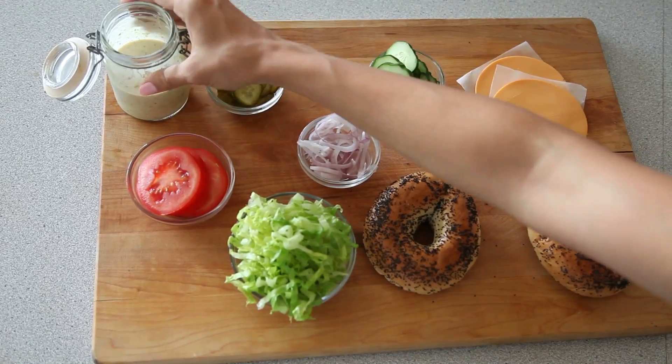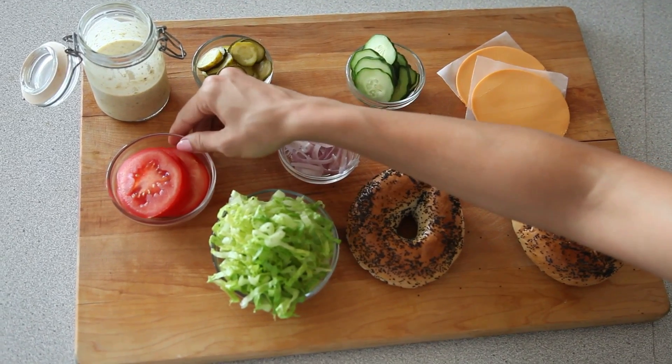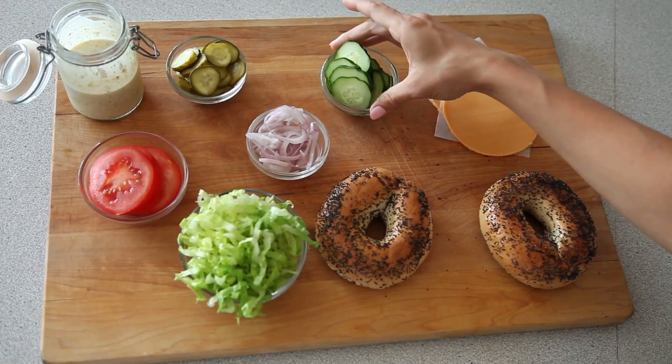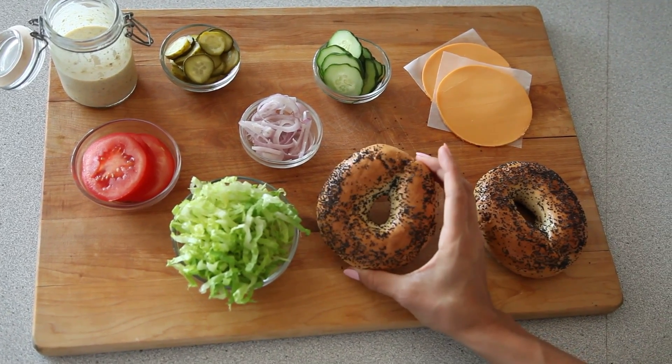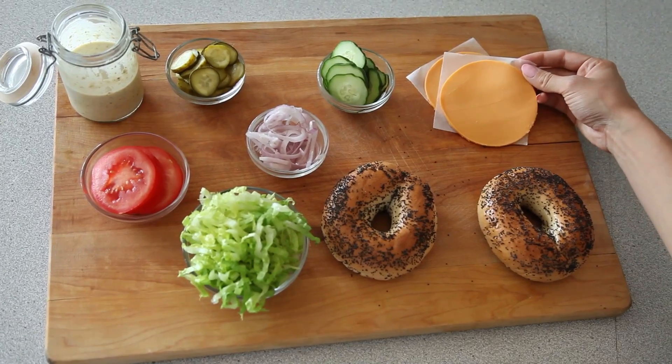For this recipe you're going to need some of my vegan Caesar dressing, pickles, tomato, finely shredded lettuce, sliced red onion, cucumbers, some bagels — you can use gluten-free or whatever your favorite is — and then some vegan cheddar cheese. Oh, and friends — you need friends!